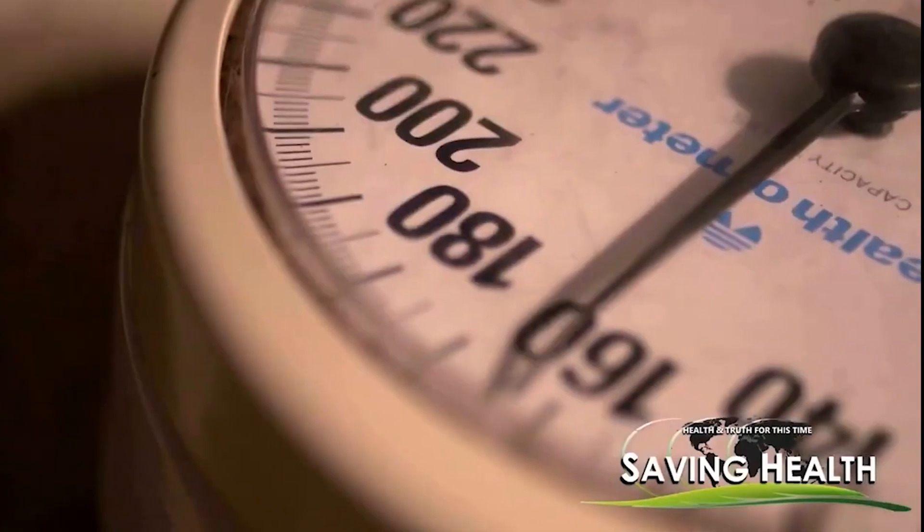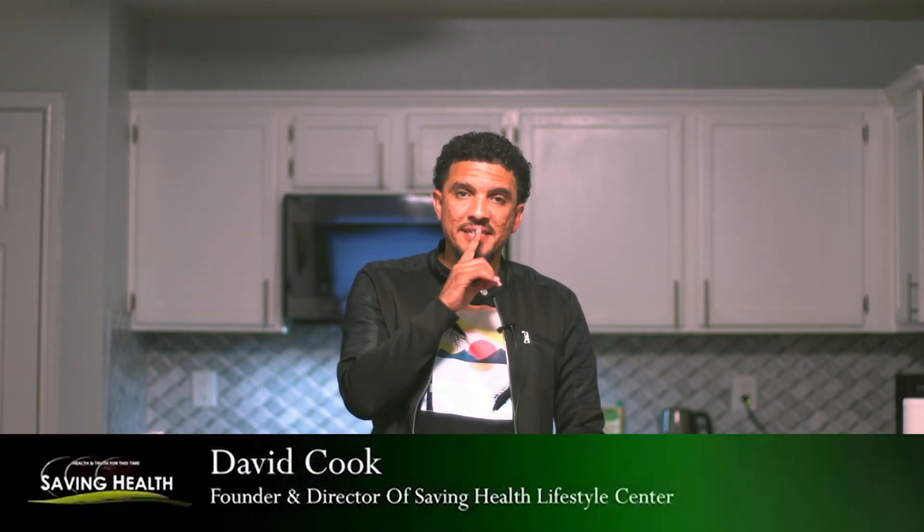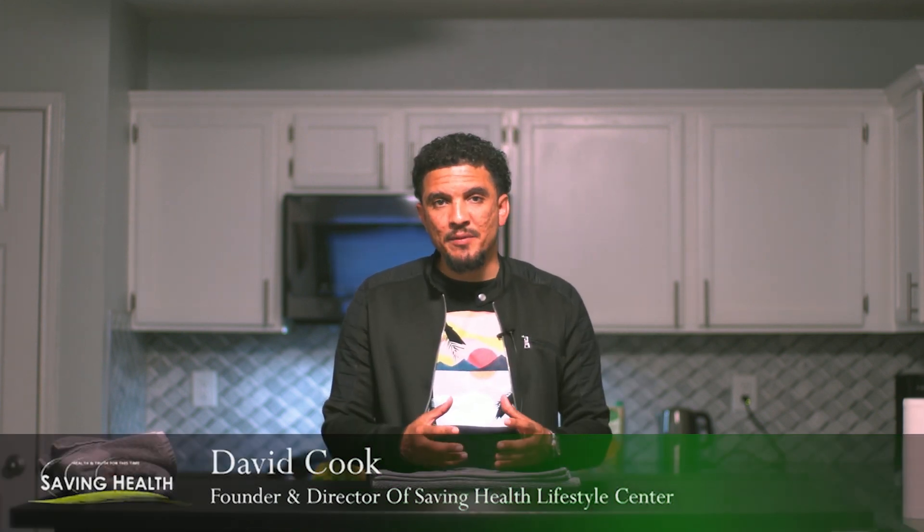You're watching Saving Health — health and truth for this time. Hey everyone, David Cook here. You're watching Saving Health. Listen and pay attention. Today we're going to teach you how to make a homemade hot compress for doing spine applications.